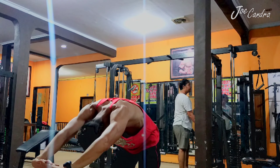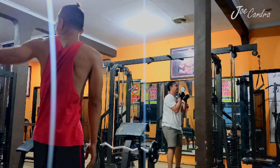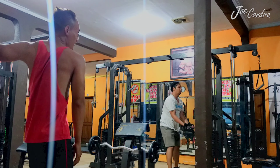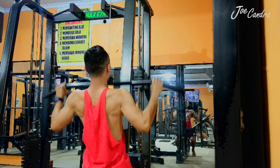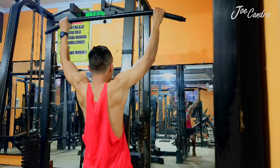Before I did my workout, I have to warm up, like this, for about five minutes. For today, I'm going to show you when I exercise my back and my shoulders.